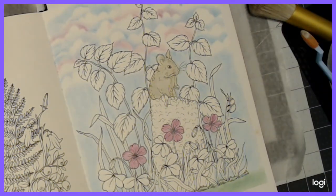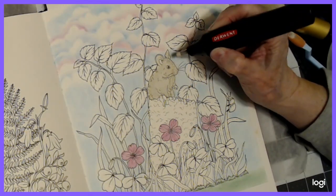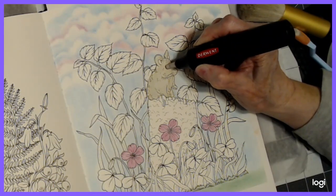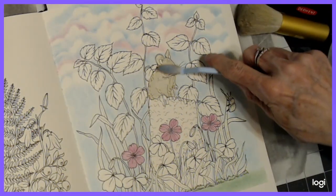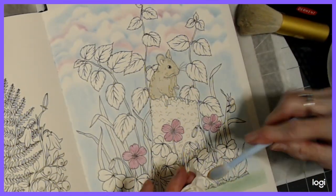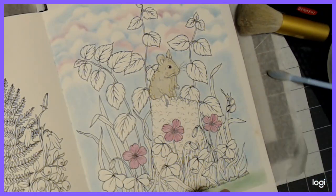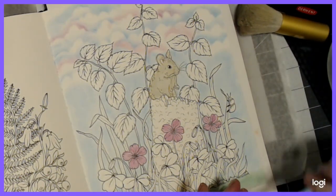I want to take my eraser and erase that little part that needs to be pink. I want his eye nice and clear, his nose. We can always smooth out these pastels any time we want. I'm going to change colors now. My little sponges are starting to fall apart, so I need to buy some. I have these little tools here from Pan Pastel and they work really good too.